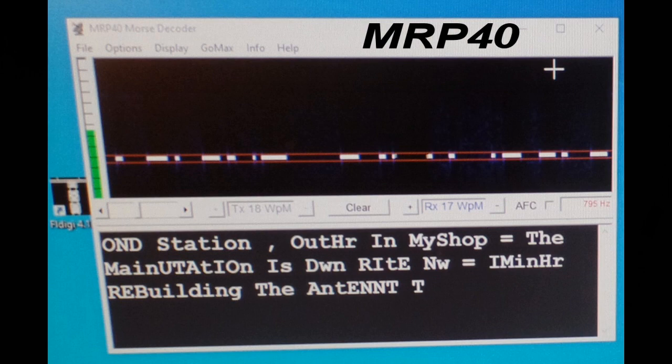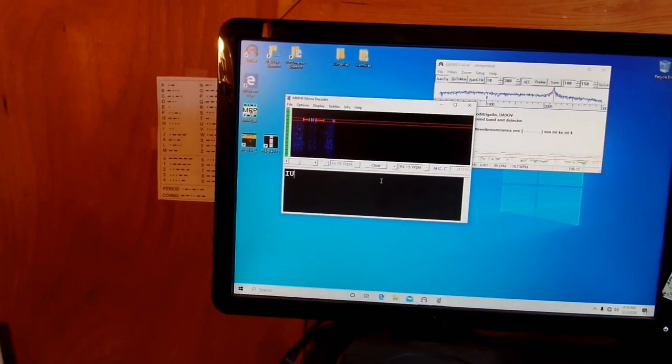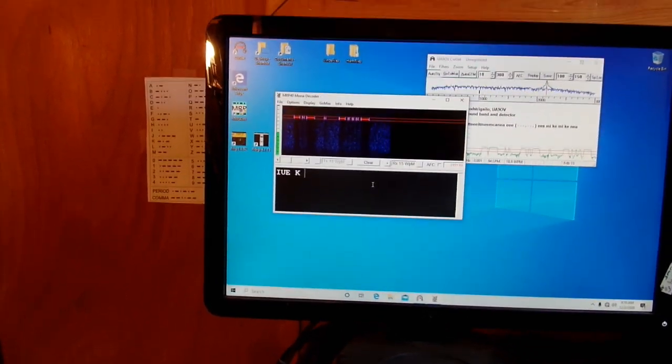There's another image where you can see the dots and dashes a little clearer. It tries to build words and puts them in caps. For example, the word 'antenna' — the last character should be an A, but a T is a dash and an A is dot-dash, so it missed the dot. You get that a lot with weak signals.